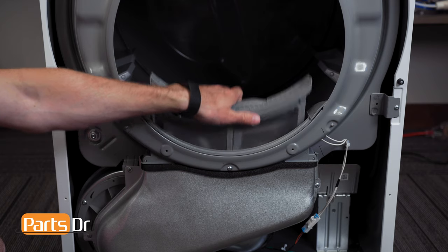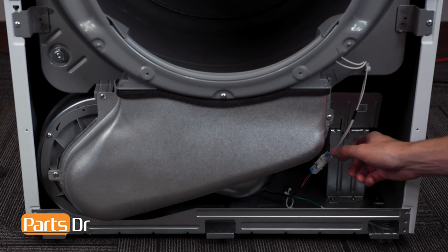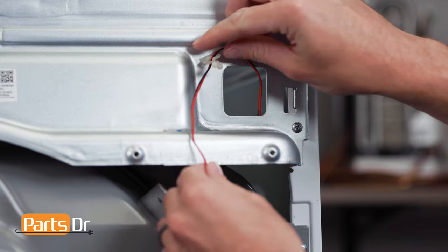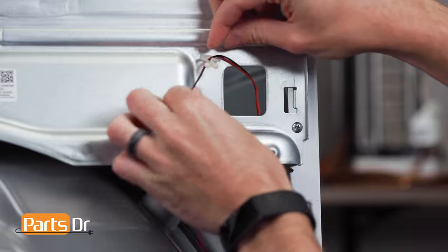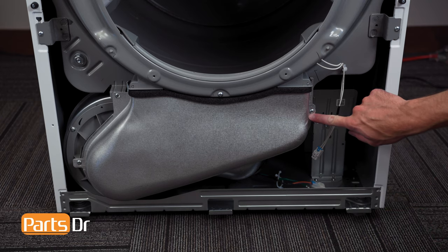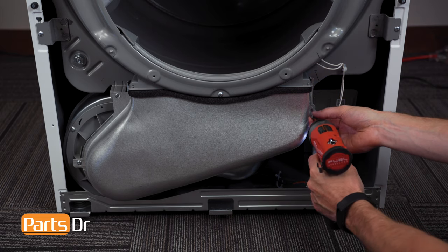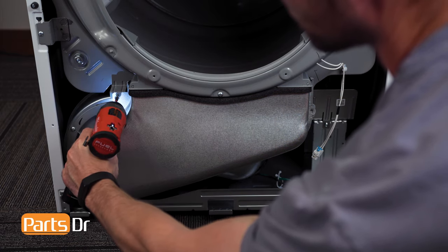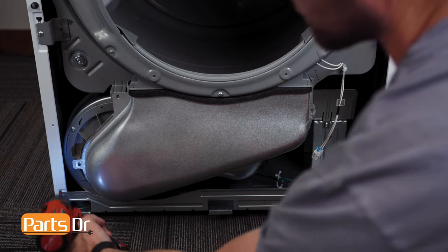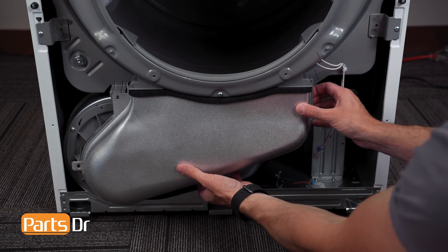Now, remove the lint filter by grabbing and lifting up. Next, disconnect the moisture sensor wiring harness by depressing the locking tab, and fish the drum light wire through the opening. Then remove the three screws on the lint duct and pull out and down to remove.